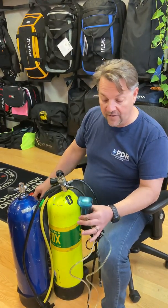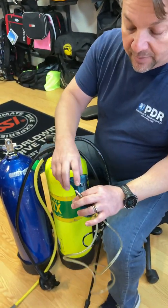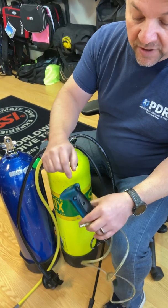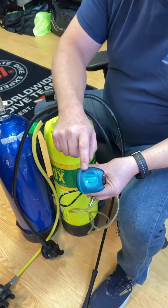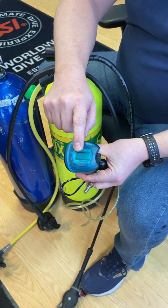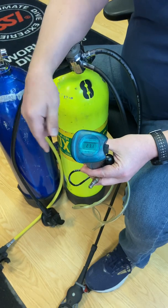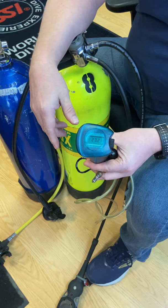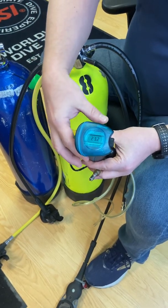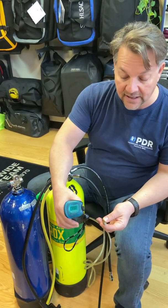So what we're going to do is we're going to start off with our oxygen analyzer here. This particular analyzer has a couple of features: our on/off button, our calibration dial, and a screen to read what's going on. If we turn it on, you're going to see a percentage show up — in this particular case, it's somewhere around 23.2%. There are two ways to use the analyzer to get the gas content out of it.